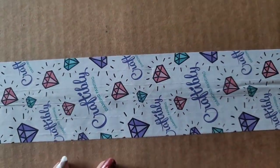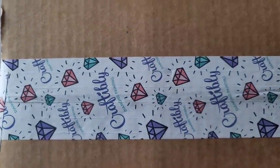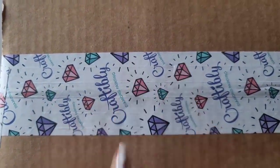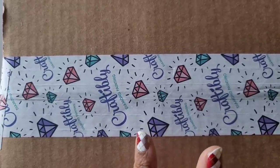Hello everyone, welcome back to the channel - Miss Crochet and Coffee here. Today we're back with an unboxing, sort of. This is not a diamond painting - it's actually not a diamond painting.